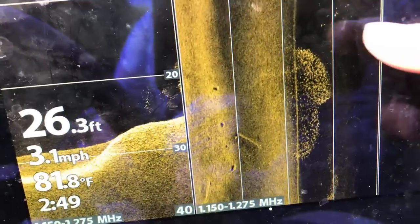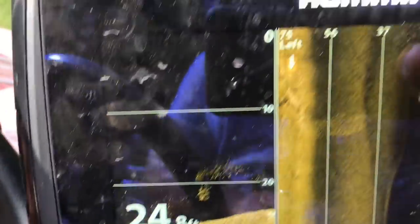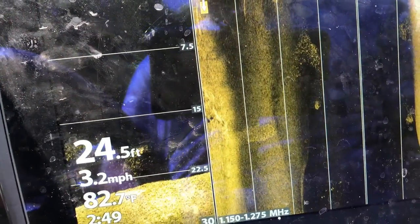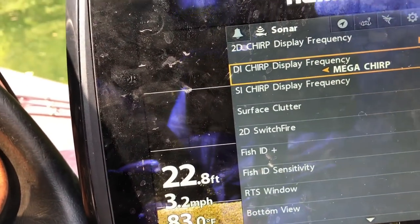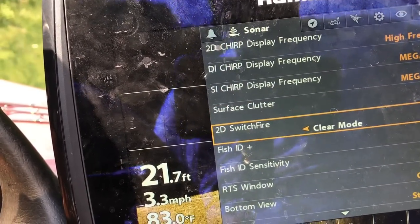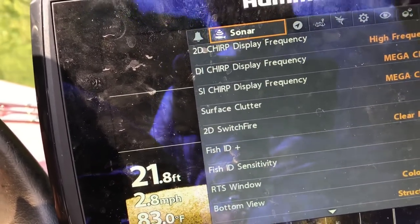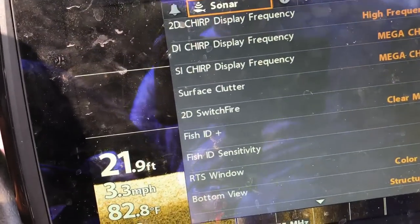You're getting a bonus here — you can see some fish and a ton of baitfish on the screen. Let's jump into the menu. On the down imaging and side imaging I keep them pretty much the same — set to Mega. Surface clutter and the main settings you've already seen. Pretty simplistic, not a lot to it — pretty much the same as what we talked about with the 2D sonar. We're just going to make sure both are on Mega Chirp.